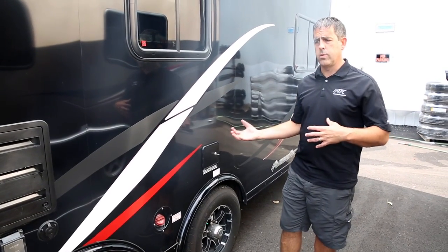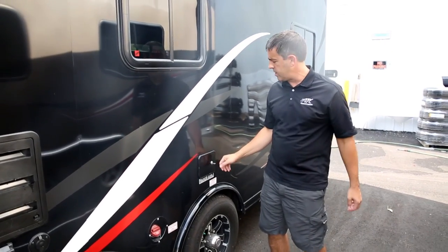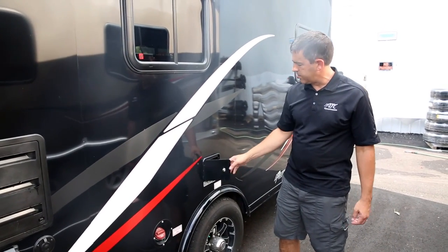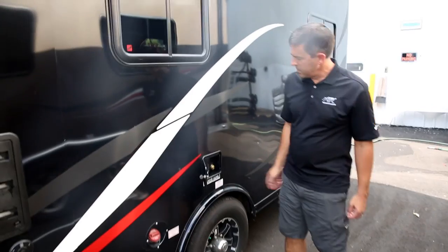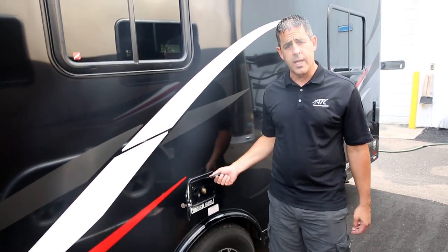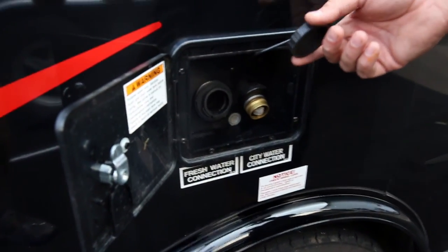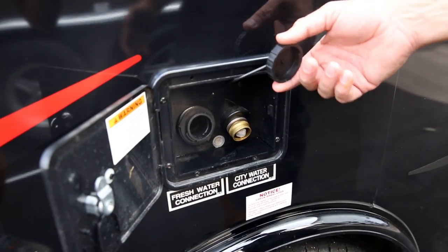We already showed you how to remove the water and the waste from your trailer. This is how you fill the fresh water tanks. You have two different hookups and you'll have a key that comes with the unit. This one right here is just to fill the fresh water tank. The standard units come with a hundred gallon fresh tank, so that's a lot of water you can haul going down the road.